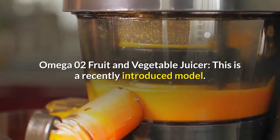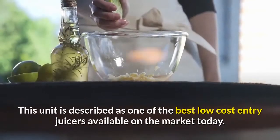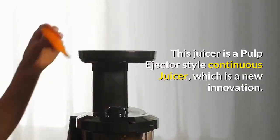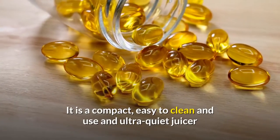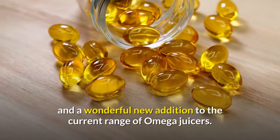Omega O2 Fruit and Vegetable Juicer — this is a recently introduced model. This unit is described as one of the best low-cost entry juicers available on the market today. This juicer is a pulp ejector style continuous juicer, which is a new innovation. It is compact, easy to clean and use, and ultra-quiet — a wonderful new addition to the current range of Omega juicers.